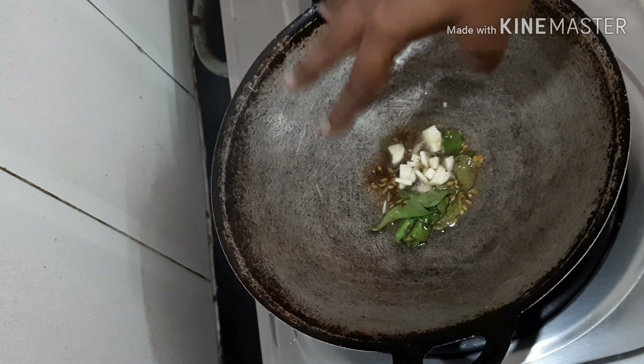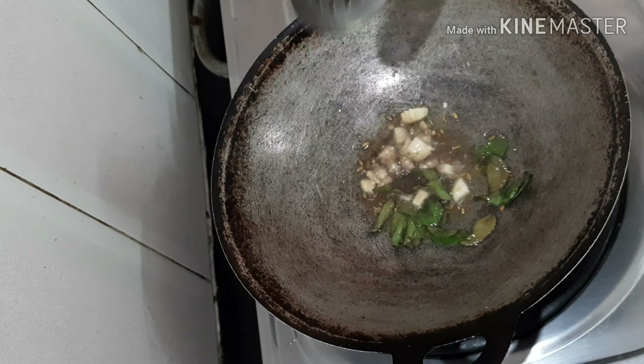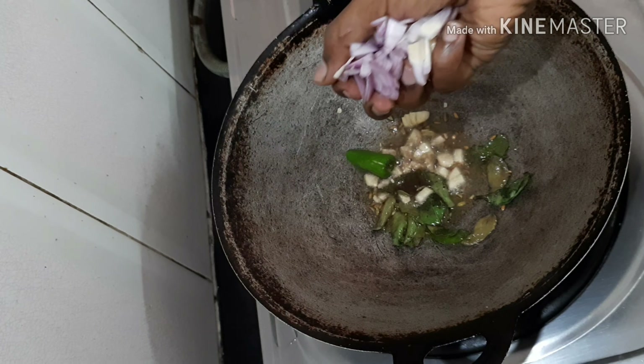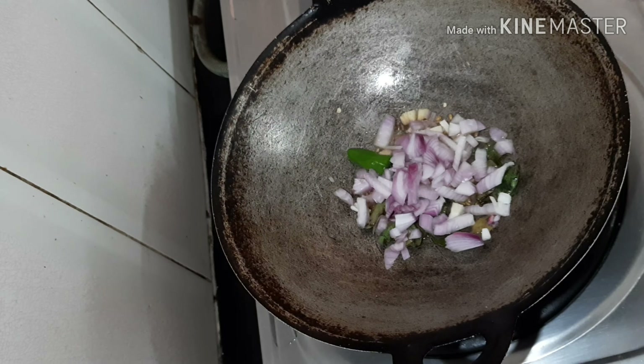Then add some curry leaves to it. See how the curry leaf is popping up. Now add some garam masala — for most frying recipes you have to add fennel seeds and garam masala.